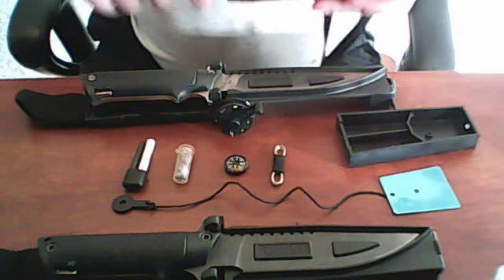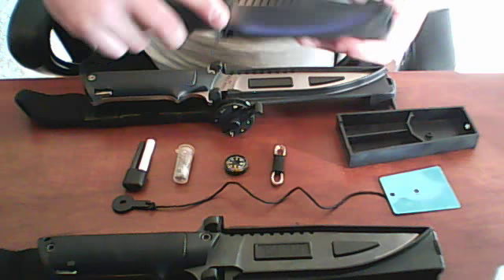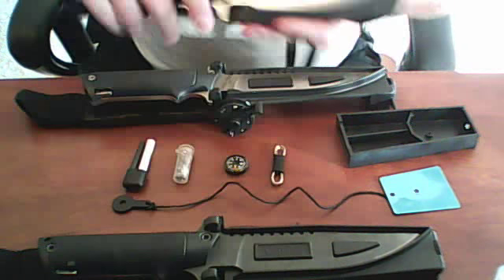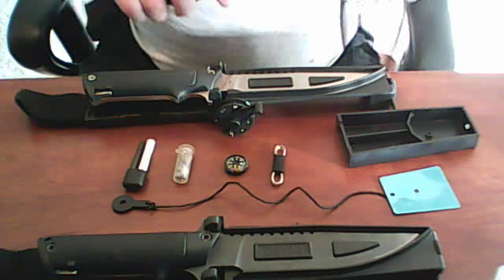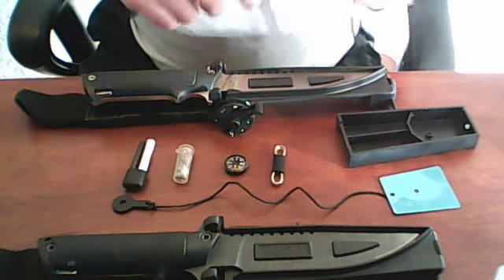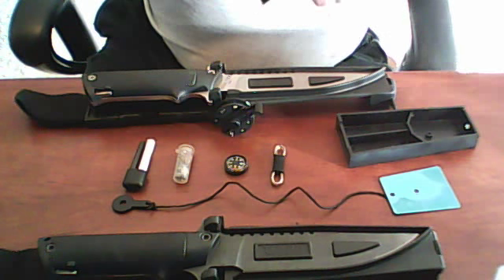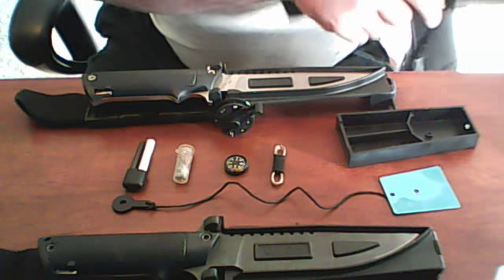I have three varieties here of which they did come. There was a solid variety which did not have the windows in the blade, and of course the windowed varieties. The solid one I don't have showing right now.